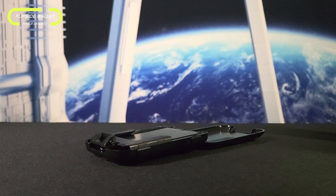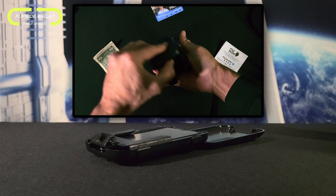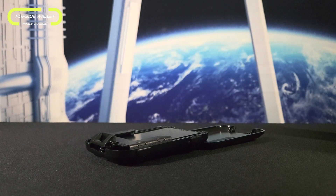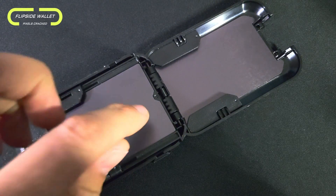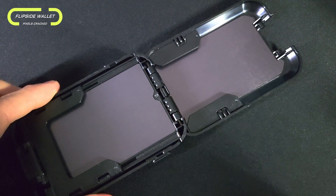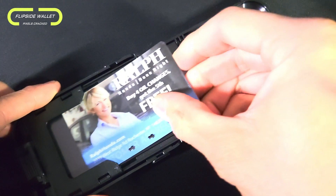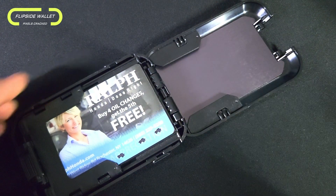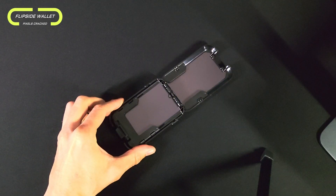Right side up would be with the FlipSide logo showing, but can be a bit unpredictable in opening if the wallet is almost empty. For a bit more control, I recommend opening it upside down, meaning the FlipSide logo isn't showing. Once the wallet is open, we get a closer look at the internals, which include two main card slots as well as the RFID blocking technology. When it comes to inserting a card, it fits snug and securely, and each card slot holds up to three cards.